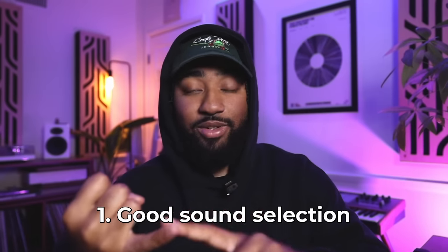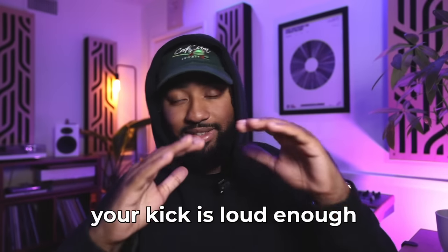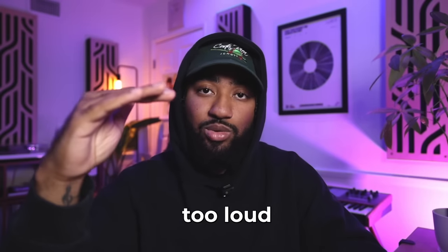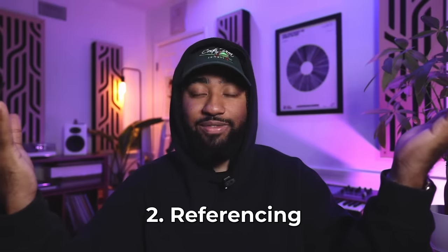This is similar to music theory, but it's not as hard. Honestly, if you want me to simplify mixing for you: one, it's good sound selection — make sure whatever drums and instruments you're using are already good quality. Two, it's levels. Make sure your kick is loud enough, your snare isn't too loud, your hi-hats aren't too crispy — unless that's what you're going for. And three, referencing — you just have to reference other tracks.